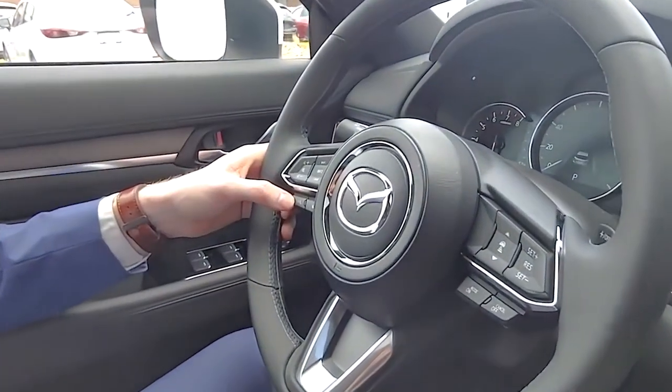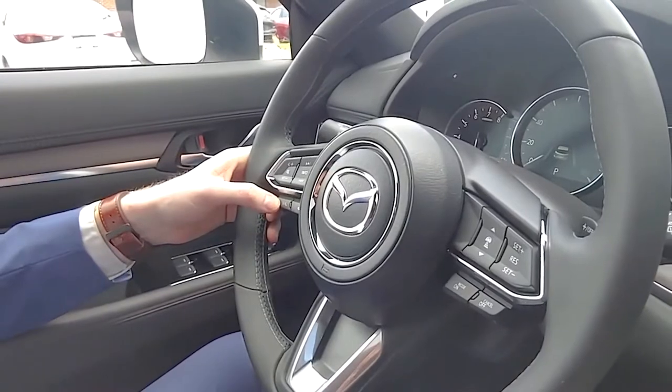So you're going to start off with this button here right at the bottom left of the steering wheel. And for this example, I'm going to shut off my screen.